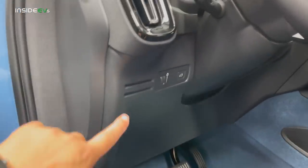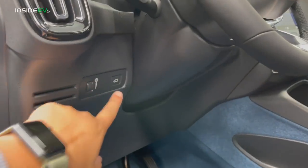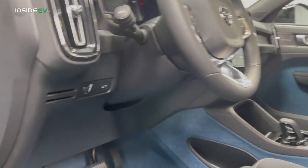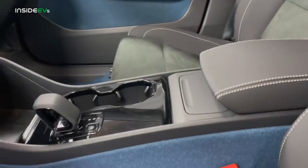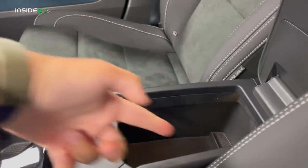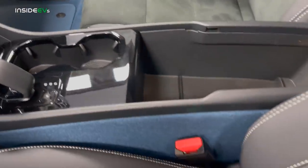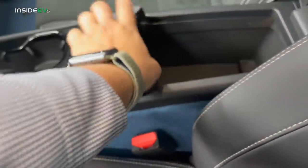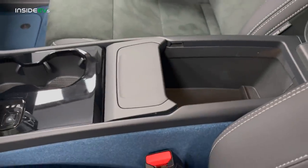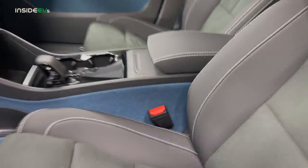There are other neat little touches too — credit card slots for parking passes. You have your instrument cluster and rear trunk control over here. Here in the center console, this is a trash can — it's super neat. You have your normal center console, you can fill up the trash can here with wrappers and whatever, pull it out, dump it, and then slide it right back in place. Closes really nicely.